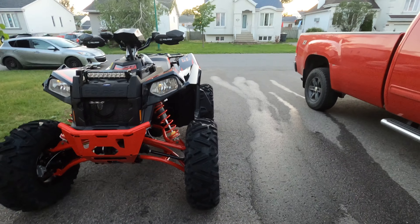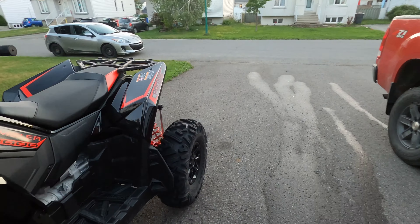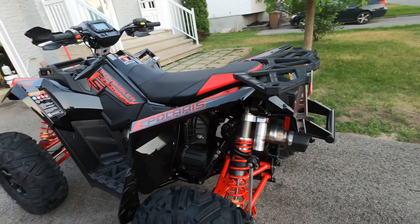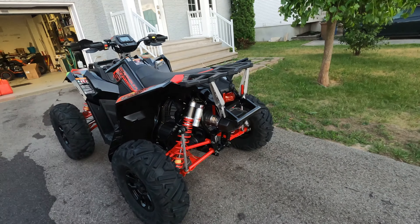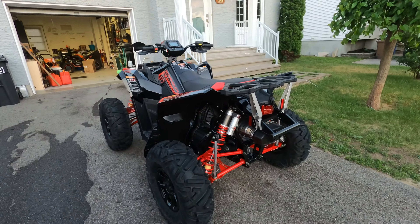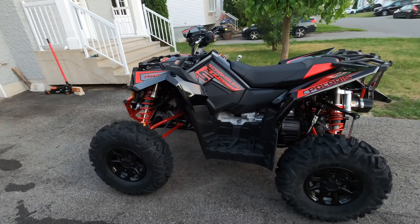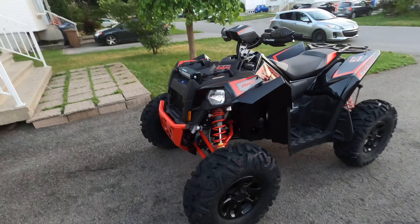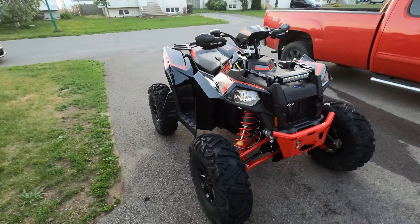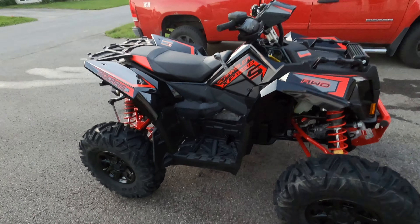I've been riding ATVs for like 30 years. This thing is nuts. When you're driving into a curve and there's a rut in that curve and you're coming in way too hot and you end up with a wheel popping up — that happened to me often. This thing? Nope. It just stays planted. It's on rails. It goes where you point it.